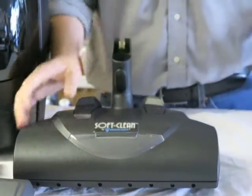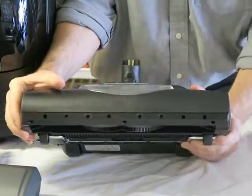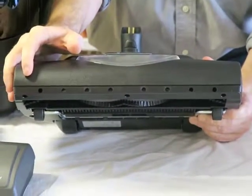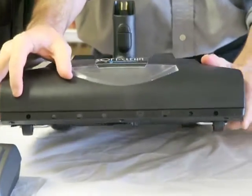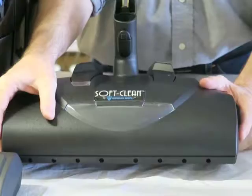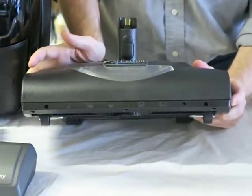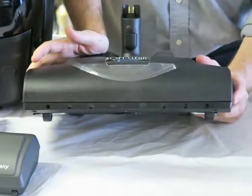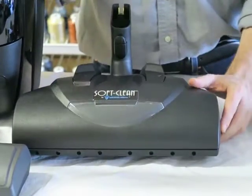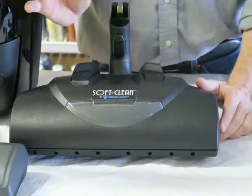Our nozzle is the first one in the world to incorporate these holes. The holes allow you to give airfoil that other vacuums don't have the ability to do, and create a seal on the thick carpet. So when you adjust the height nozzle to your thick carpet with these grooves, it's the only nozzle that gives you pushability and cleanability.